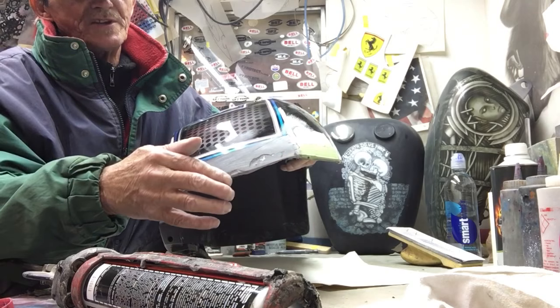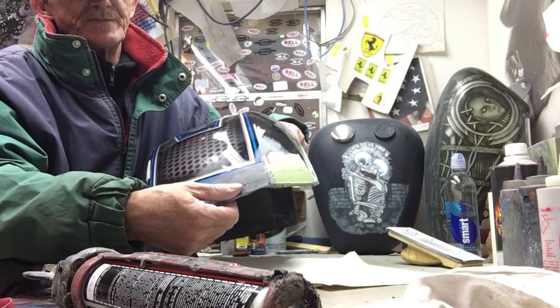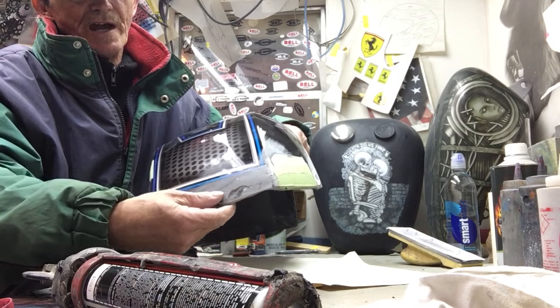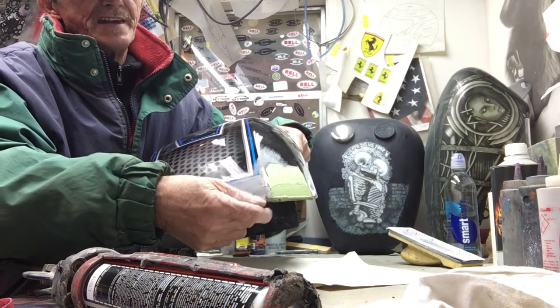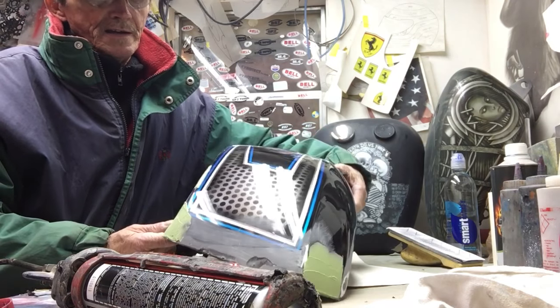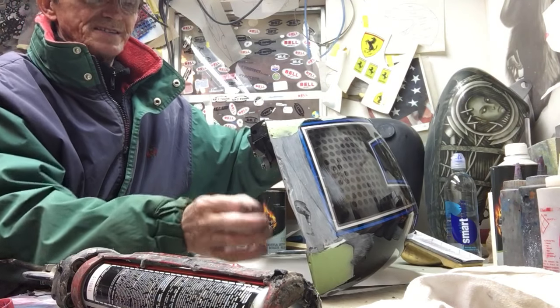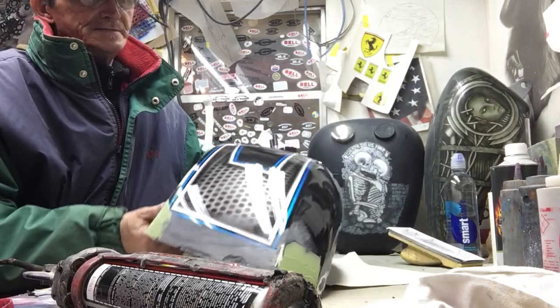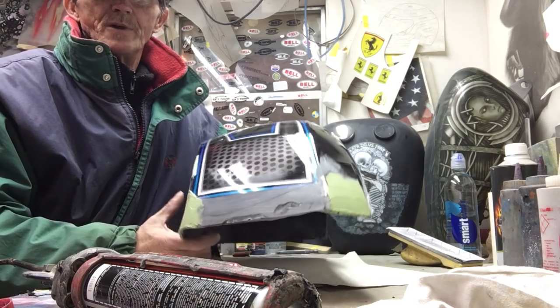I'm sure that body shop guys have different approaches, different ways of doing it — this is just one way. The big chunk that was missing out of here, I don't know how else you're going to fix it besides using a panel bond, let it dry, and then a little bit of Bondo over it. Sand it, prime it, paint it, seal it. And it's a Victory motorcycle — it's plastic. Not real high-end stuff, but we got to deal with what we have.